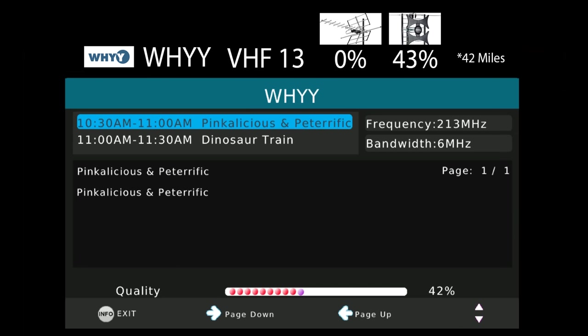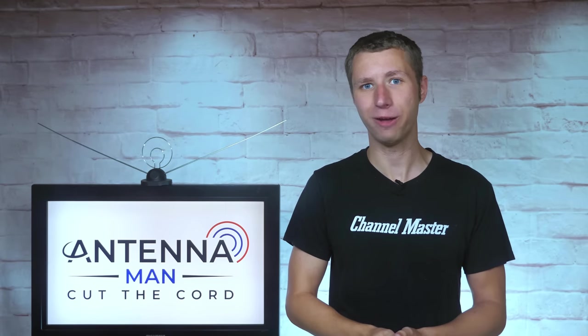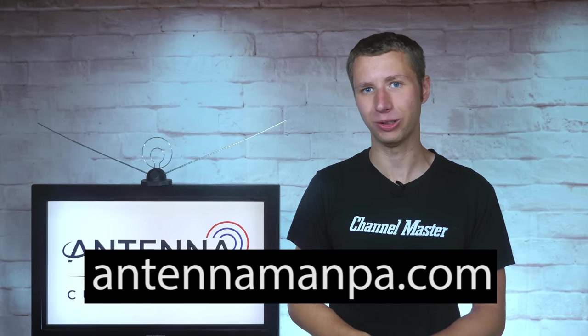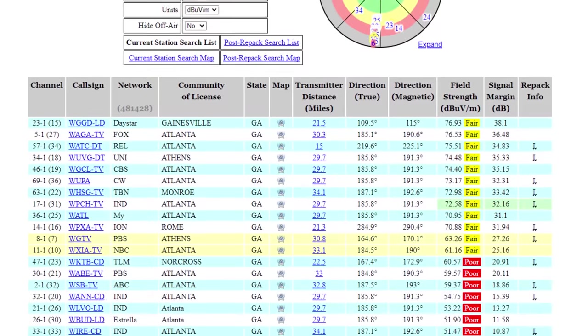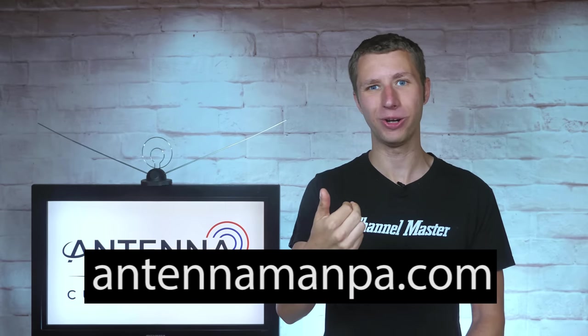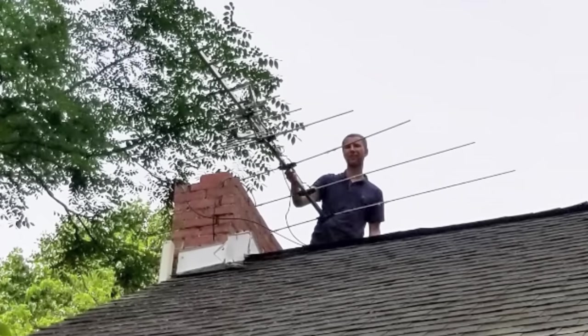The UHF channels are easily picked up between 60 to 80% with small antennas, yet the VHF channels can barely be picked up at all. If some of the technical talk — low VHF, high VHF, UHF, and RF channels — has you confused, consider signing up for my antenna recommendation service on my website at antennamanpa.com. I run a reception report at your location, take a look at the frequency, signal strength, and even tree coverage, and determine what antenna will work best for you based on my experience testing over 100 antenna models and actually installing them in four different TV markets.